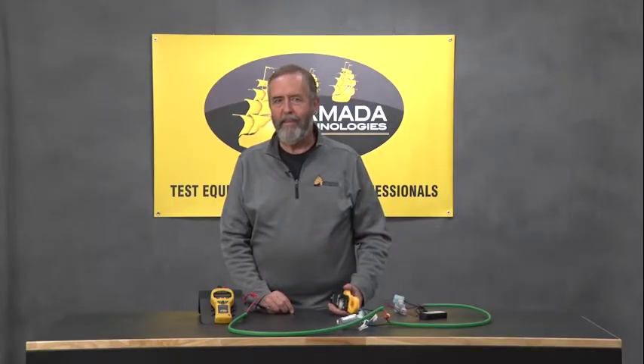Hi, I'm Jim Carefoot from Armada Technologies and I'm here today to give you a technical tip using some of our test equipment that I think some of you will find very useful.